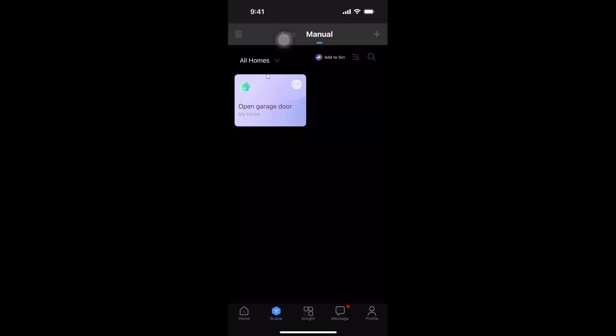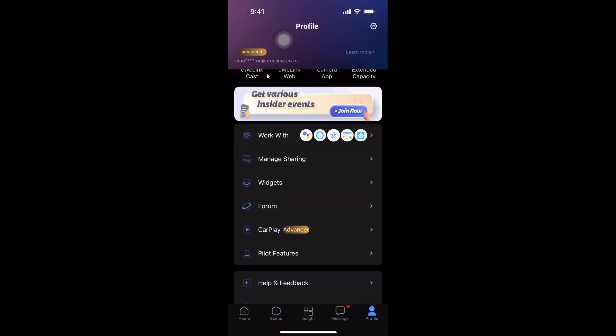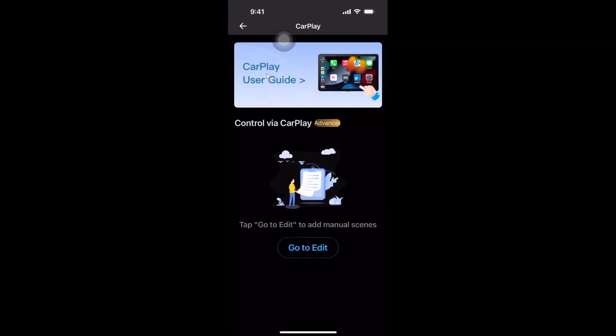Just go done — that's all organized. Now what we need to do is go along here, go to CarPlay, select that and edit.